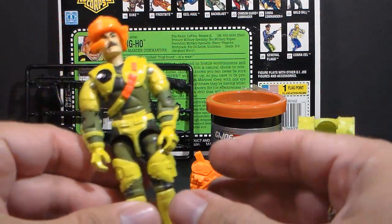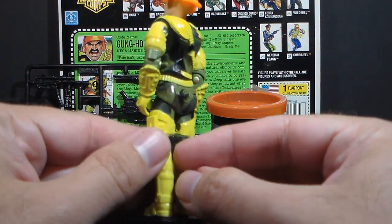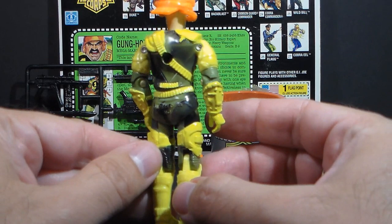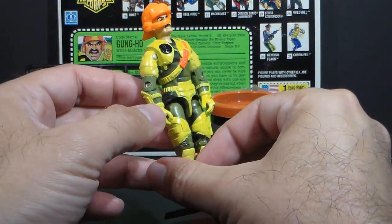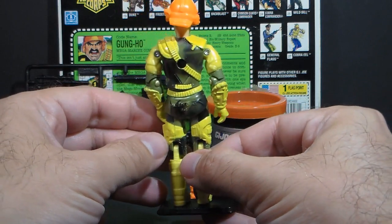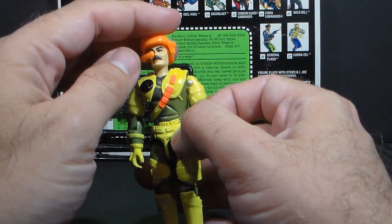Just look at the colors — there is some nice sculpting on this figure, but it may get a little bit lost in the color choices. It is really outrageous. The Mega Marines sub-team is probably one that you either loved or hated; there's probably not a lot of middle ground there.